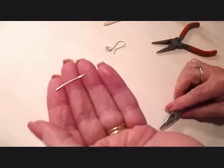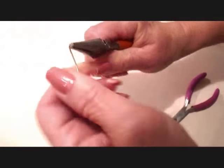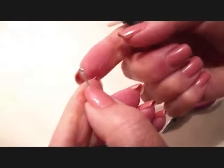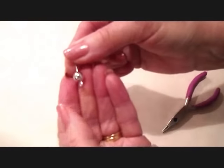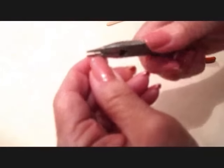To make the little dangle, you need approximately one inch of wire. Bend it up a tiny little bit at the bottom, and pinch it closed. Place the bead on the wire, and then form a loop at the other end.